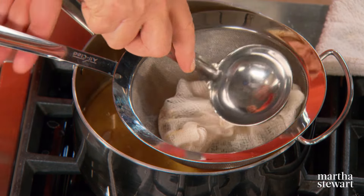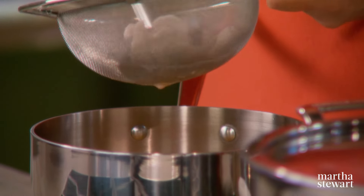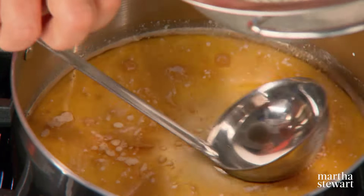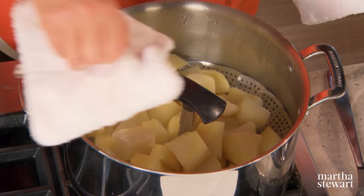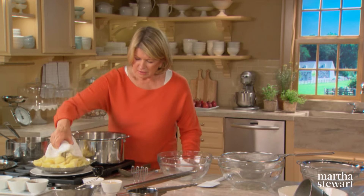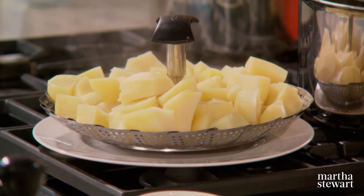Now heat this up, because this is the liquid with which your potato puree will be thinned and smoothed. Press out all the goodness. The infusion of the garlic and thyme in the butter and cream seems like such a little thing, but it really makes a difference. Leave this on low while I smooth the potatoes. So the potatoes are done — take the entire steamer basket out and let them sit for a minute or two to cool slightly.